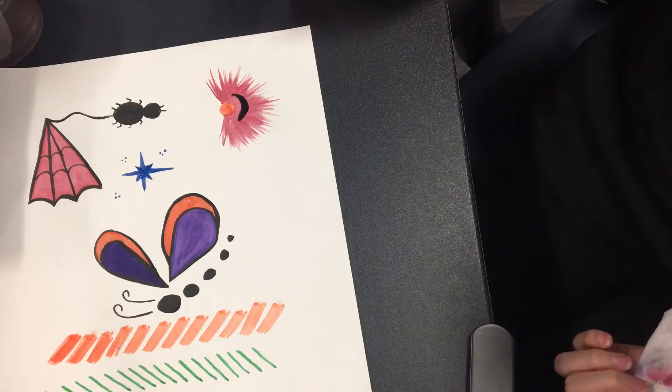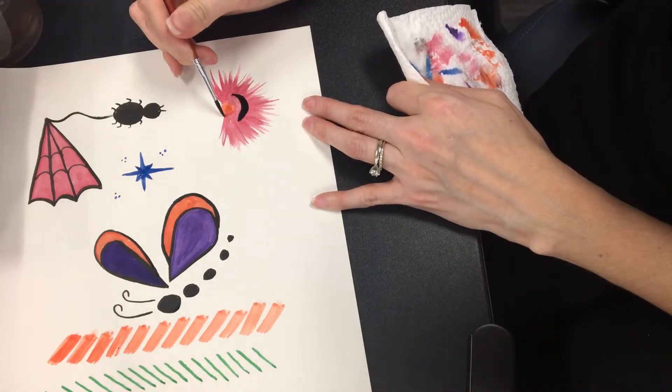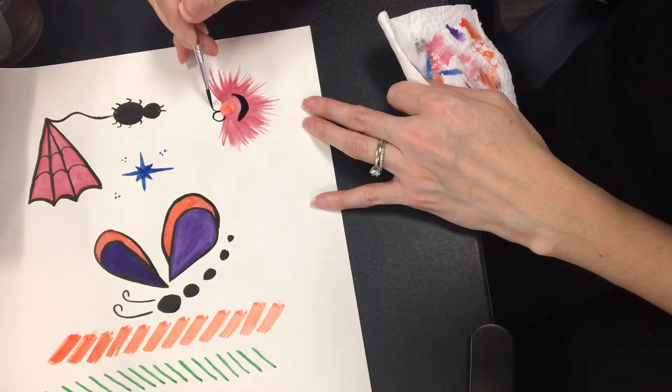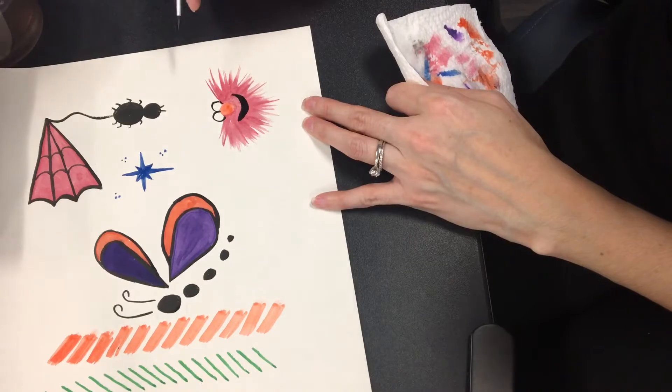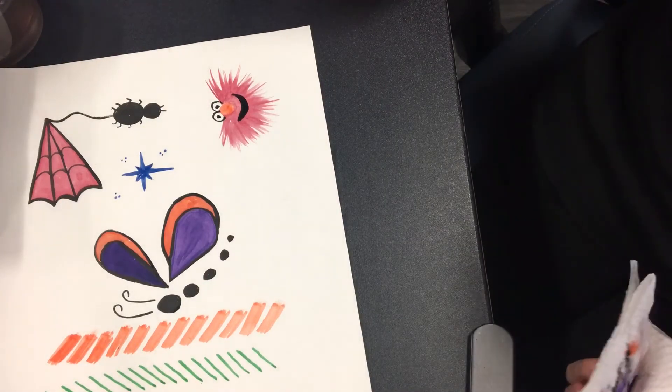Then you're going to make his eyeballs. His eyeballs are like a rounded letter M. So we're going to go a C here, and then a C here — so it's like an M. And then you got an eyeball and an eyeball. Pupil, pupil. And there you go — there's your Elmo.